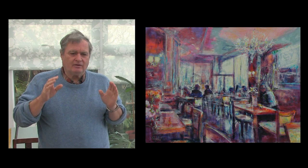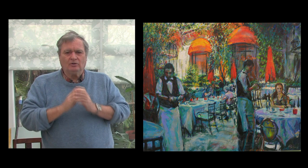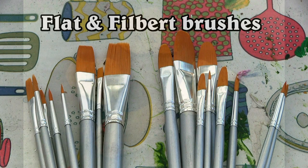With there being such an interest in the café films — although there are films here that show you step by step how I do things — I was recently asked if I do any online courses. As yet I hadn't done any specific courses for that, but now I have. I can offer you, at a reduced rate to get the course off the ground, a set of three films and six sets of notes — step by steps — that introduce you to how to paint this way using a sponge roller, brushes, sponges, and sea sponges.